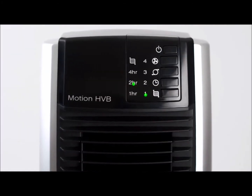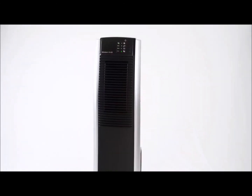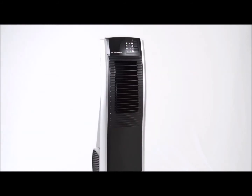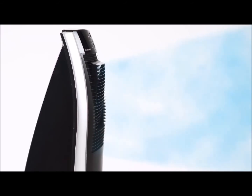Features include a multifunction remote control so you can power the tower fan on or off, select from 4 quiet speeds, and control the widespread oscillation feature all within your reach. With the automatic vertical and horizontal oscillation, it provides a cooling breeze throughout your room.